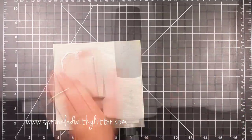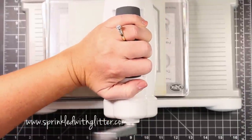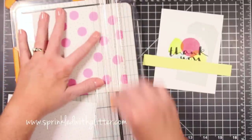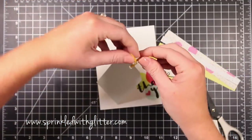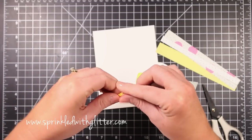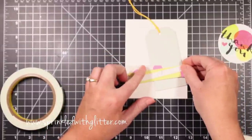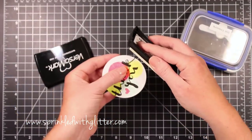I have a tag die from a Studio Calico tag die set, and I'm running it through my Big Shot with the grid pattern paper from the paper pad. I apologize — my camera is a little out of focus for the next bit, but it will come back into focus. I'm just trimming out some strips of various pattern papers and adding a little of the yellow twine from the card kit to the top of my tag. I've attached the tag using foam adhesive and created a little grouping of banners and strips of pattern papers, also attached with foam adhesive.